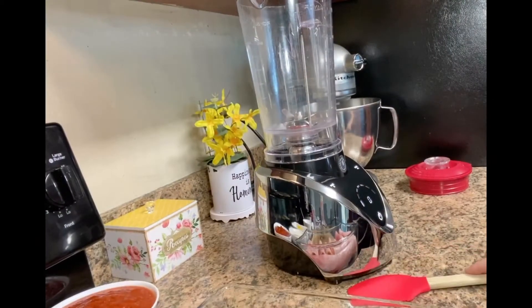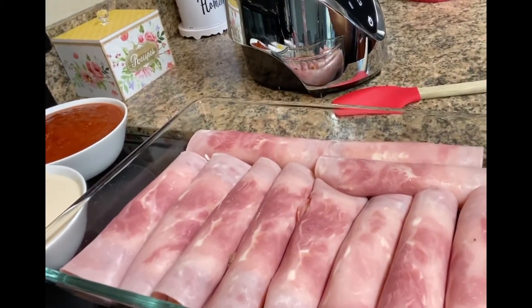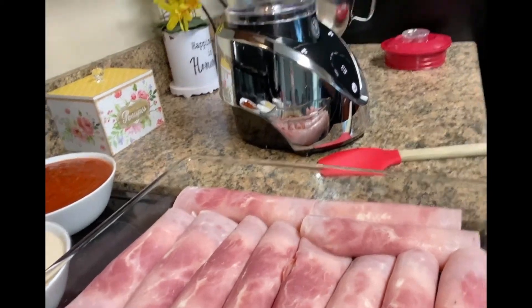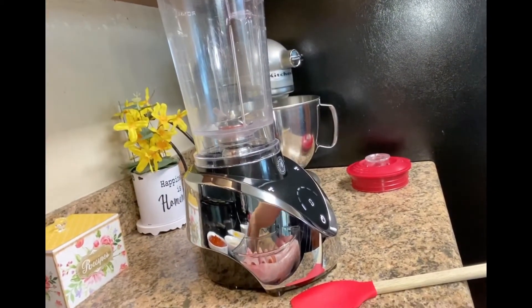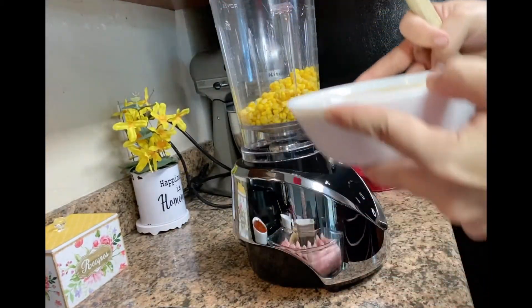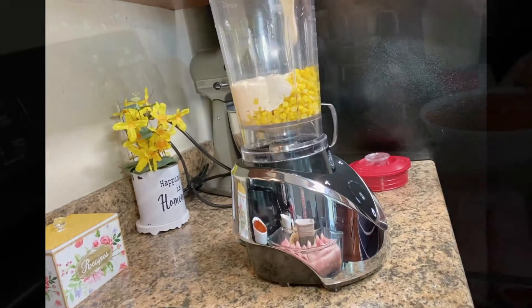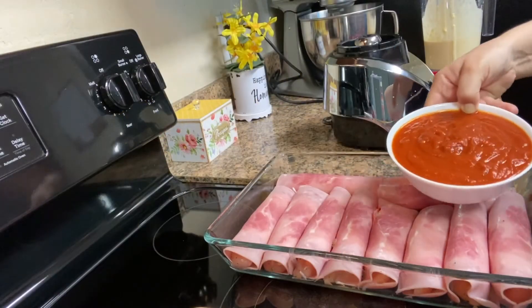Now that I'm done with all the chicken and wrapped everything up, I'm going to blend a can of corn with two cans of table cream. Then you'll be adding the tomato sauce — just throw it like this everywhere, move it around, and make sure it's covering all the edges.